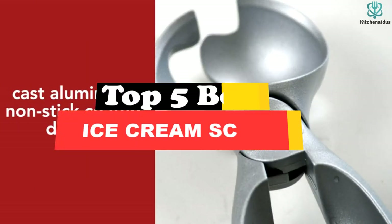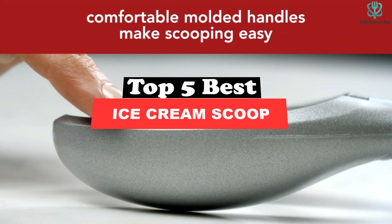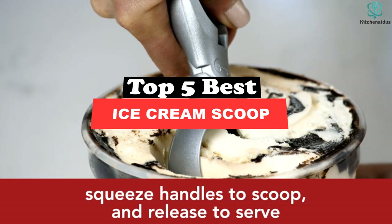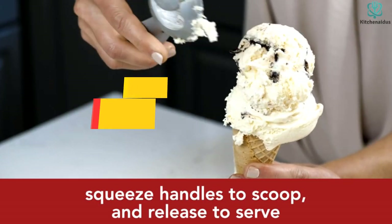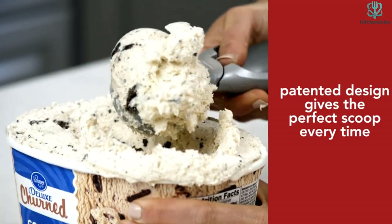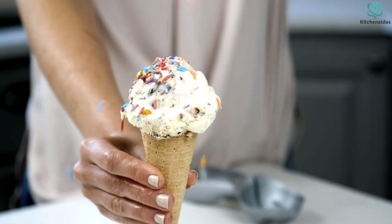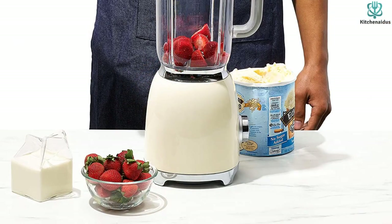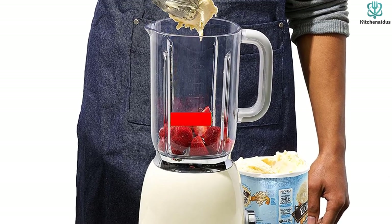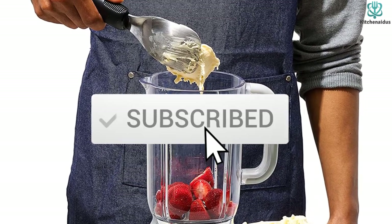Today's video is on the top 5 best ice cream scoops. Through extensive research and testing, I've put together a list of options that will meet the needs of different types of buyers, whether it's price, performance, or particular use. For more information on the products, I've included links in the description box below, updated for the best prices. Like the video, comment, and don't forget to subscribe.